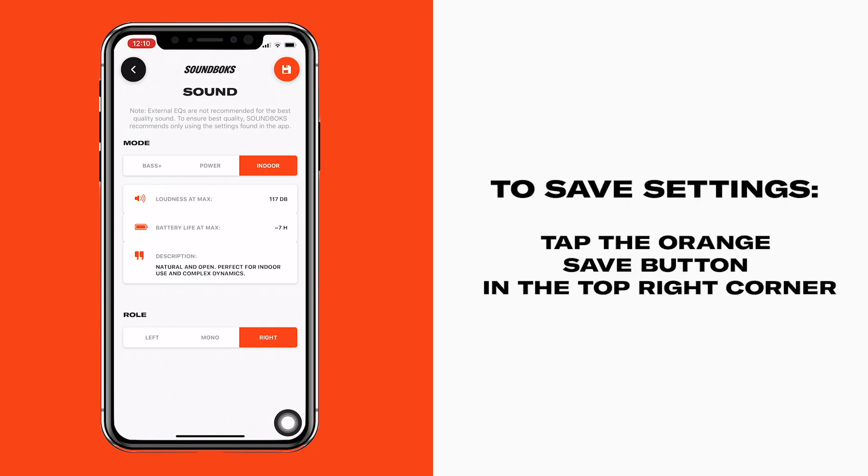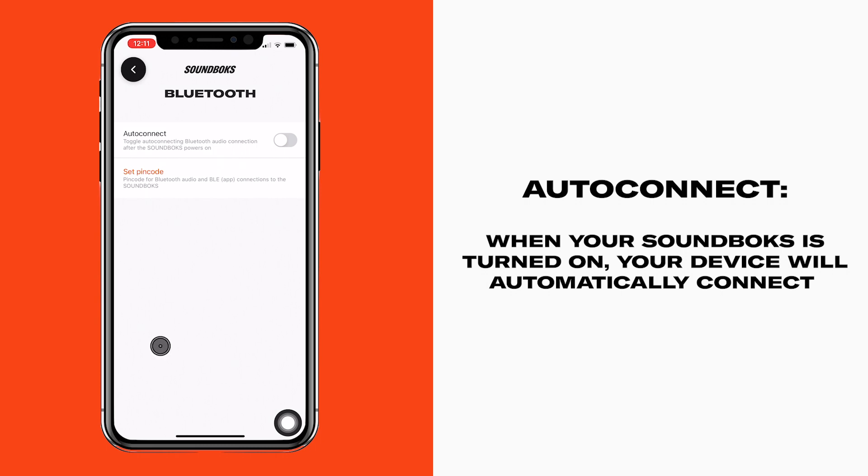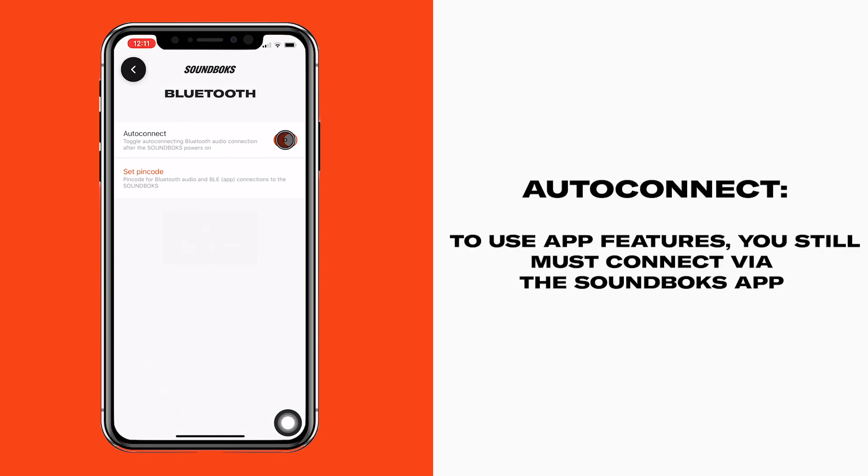Once you've customized your settings, tap the save icon in the top right corner. Soundbox now has Auto Connect — once paired, your device will automatically connect with your Soundbox when you power it up. Auto Connect is for Bluetooth audio only, so you'll still need to manually connect your Soundbox in the app to use all these new features.